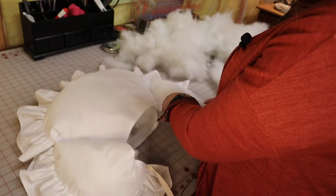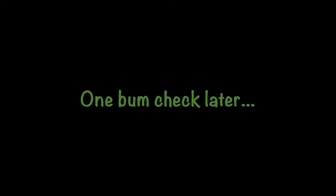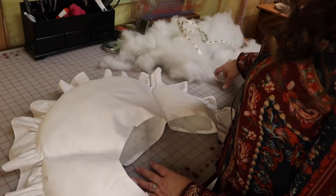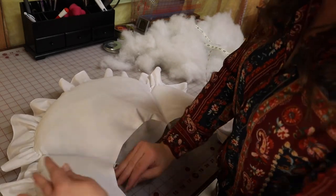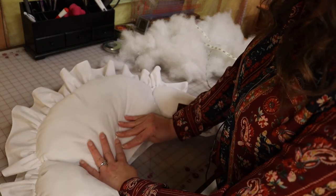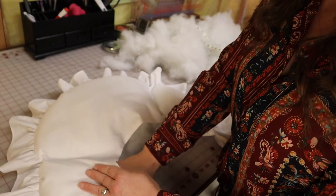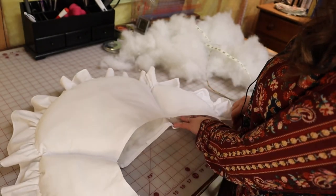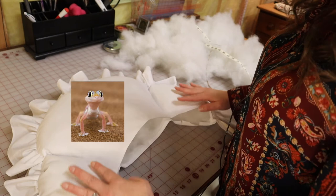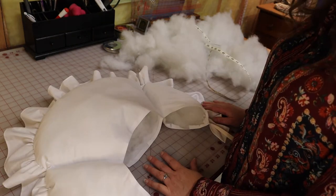Before I put the rest of the stuffing in only to have to take it out, I'm going to give it a quick check. I probably used about 60% of the filling it called for and I honestly can't see putting anything else in - it would be to ridiculous proportions. If it's too little it's easy enough to undo the stitches and add more stuffing, but I'd rather do that than overfill it. So I'm going to whip stitch this closed.